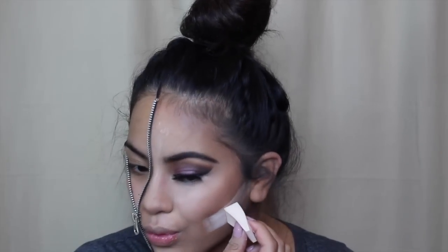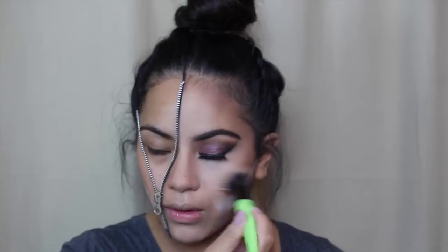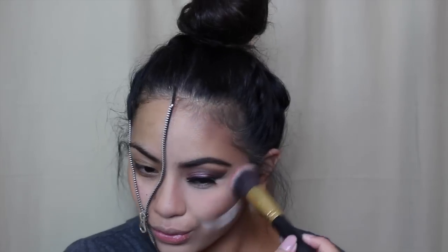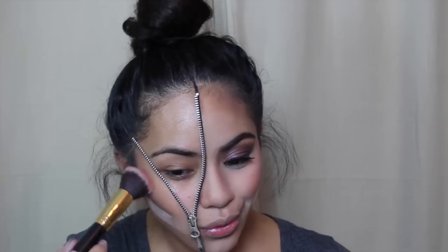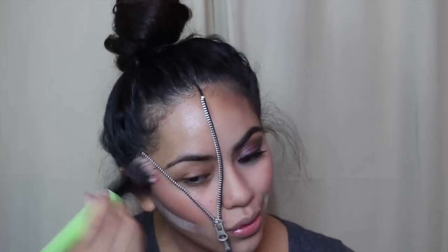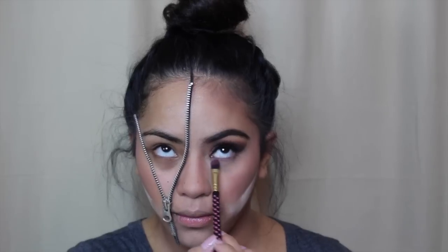Since I wanted a more glamorous look, I decided to clean up my contour by applying my Airspun translucent face powder right under there. While that's baking, I wiped away the other bake, then took a blush from the Blushed Neutrals palette from BH Cosmetics, applied it right above my contour, and blended out those harsh lines — which is a necessity with makeup.